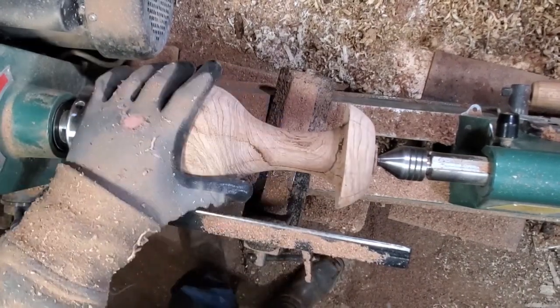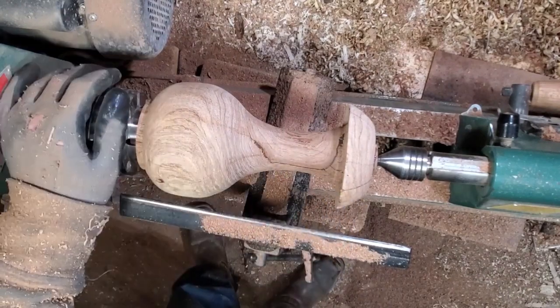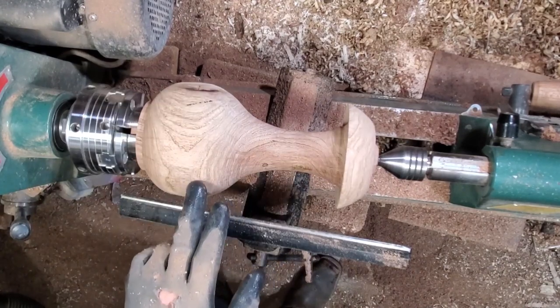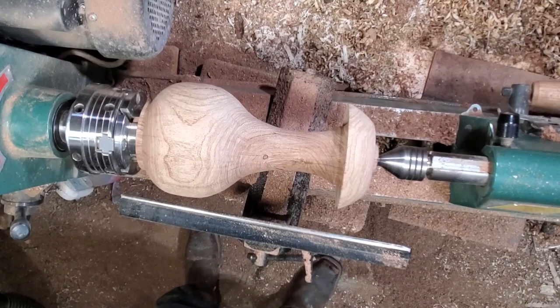Honestly, I kind of hate it. My proportions are all wrong — it's too split in half. It can't get worse right now, so I'm going to bring the neck down but keep it real wide and see what happens.